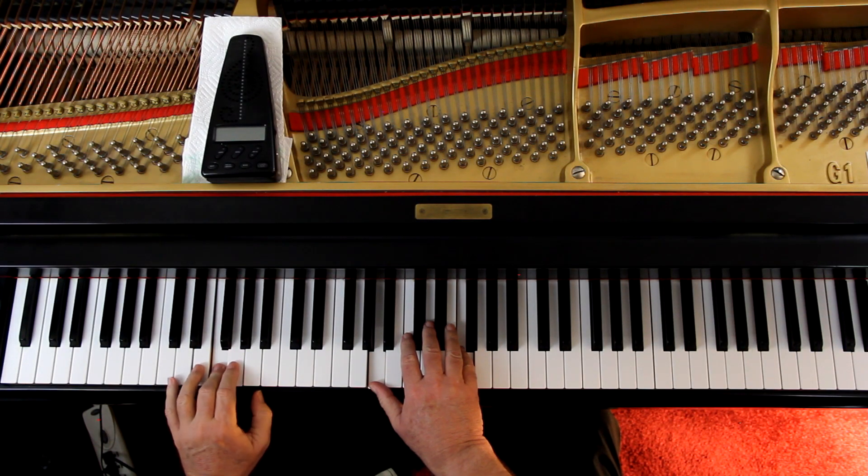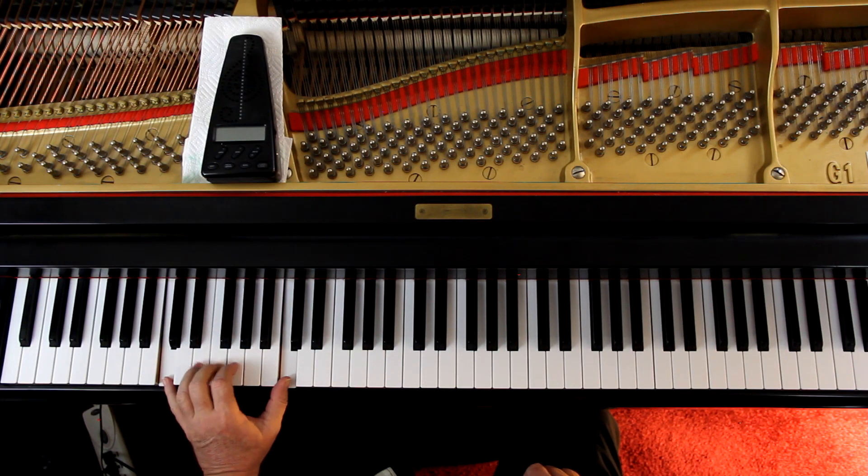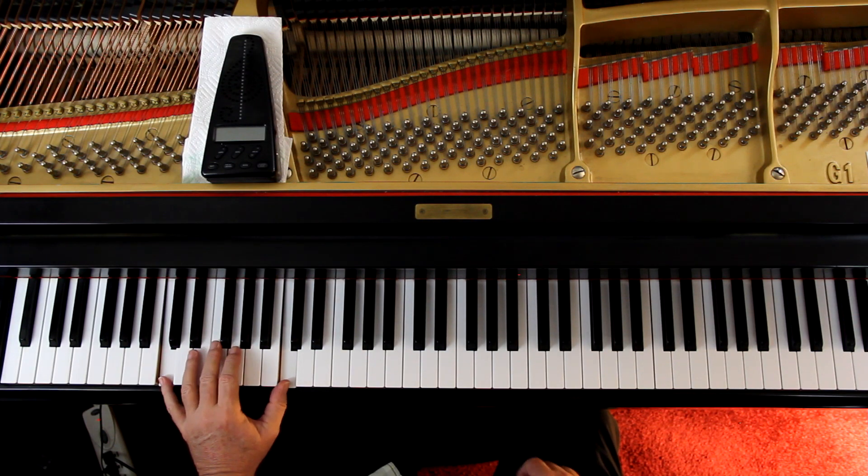Let's jump down to the bottom last two measures, both hands. They're saying fourth finger, but I use third finger on that first note on the left hand because I'm coming off of here — third finger is just more convenient than fourth. If it were an E, not an F, I'd use fourth finger.